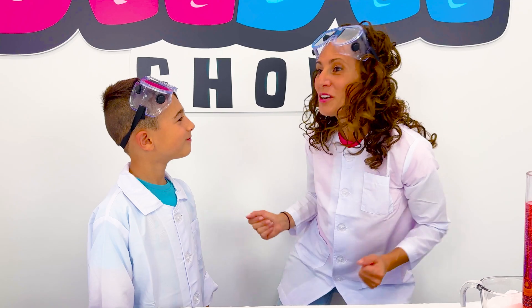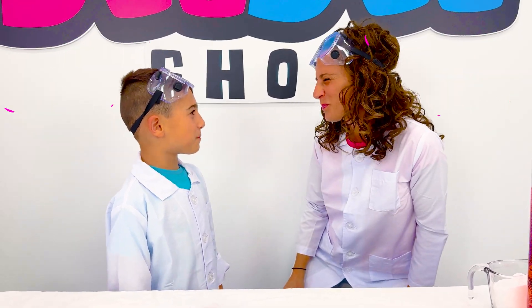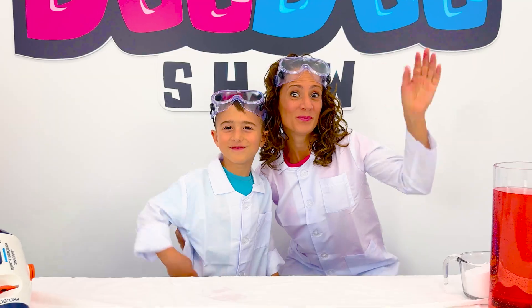See, Mateo? You turned out to be a good scientist after all! Thanks, Mom! Bye-bye!